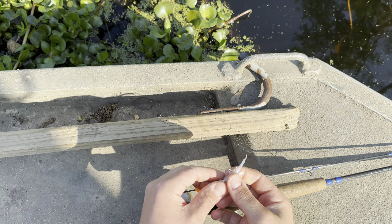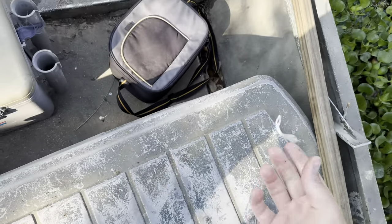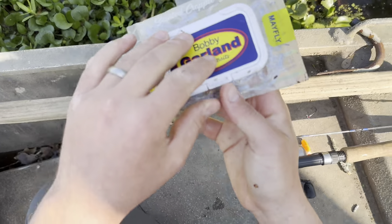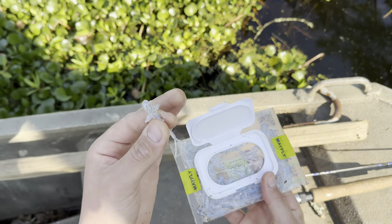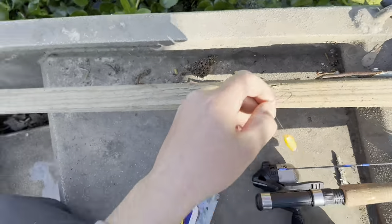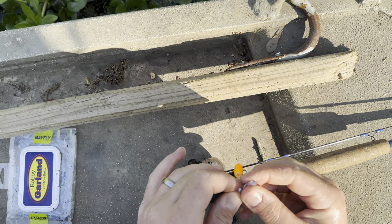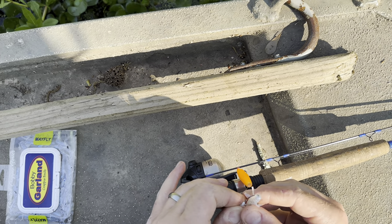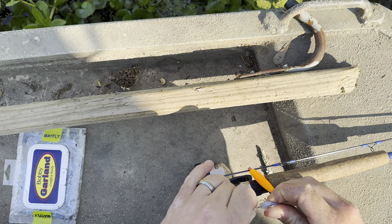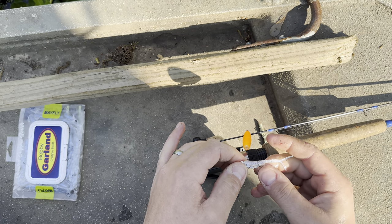I think when you go with too aggressive of a color in clear water, it kind of psyches them out a little bit. They make this shape in a few different colors. I found them at Academy — they have them in this little baby wipe pouch for like $10 and it's 50 of them. So if you find this color works good, you don't have to buy 10 packs. You can just buy one pack of 50 and you'll be okay. I've also used these in Henderson along the railroad tracks and that worked good.